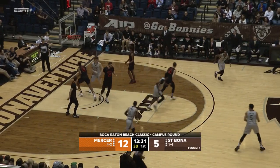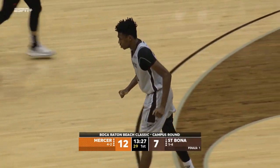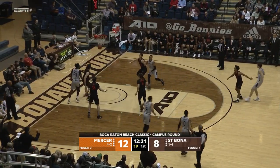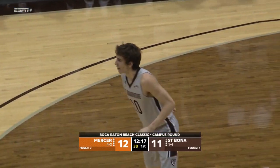Here's our shooting with a baby hook inside. Welcome back 21 — you know those points had to feel good. English, Planutis for three. And that is Bobby Planutis' first three-pointer as a Bonnie.